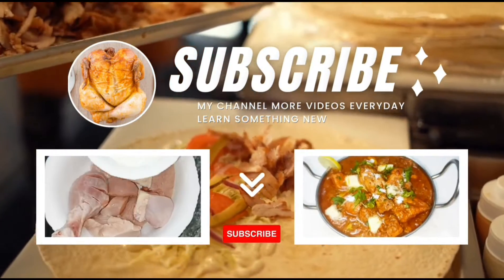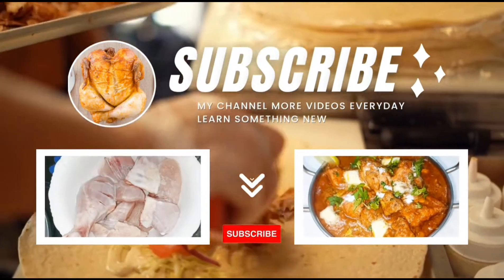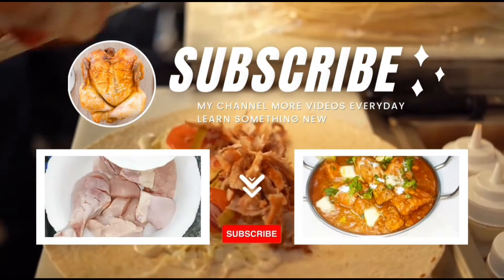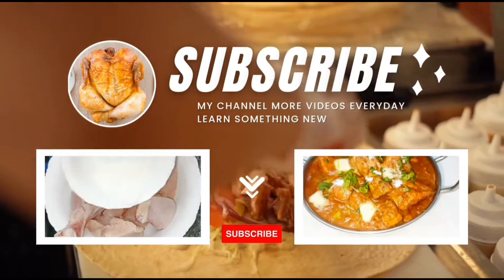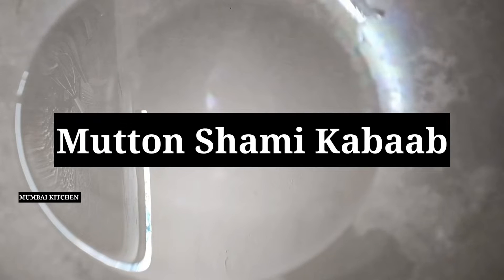We'll be right back. Welcome back to Mumbai Kitchen delicious recipe. Today we are going to make a special mutton shami kebab with a special cheese sauce.